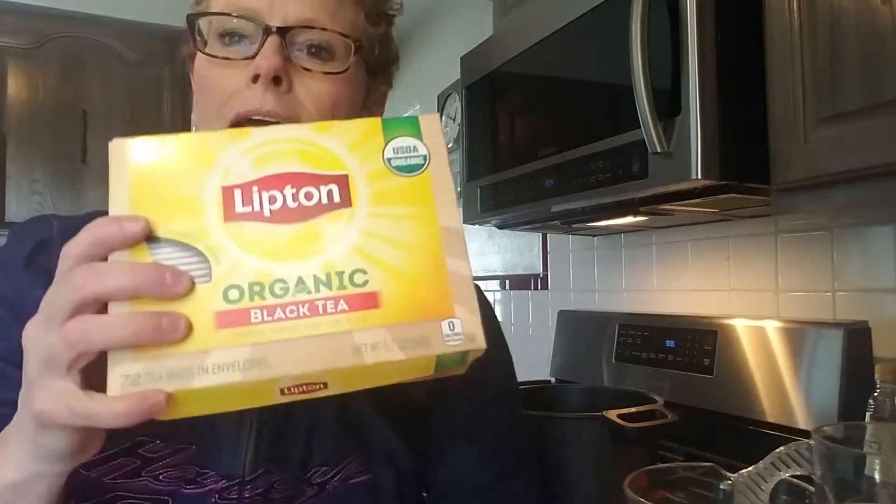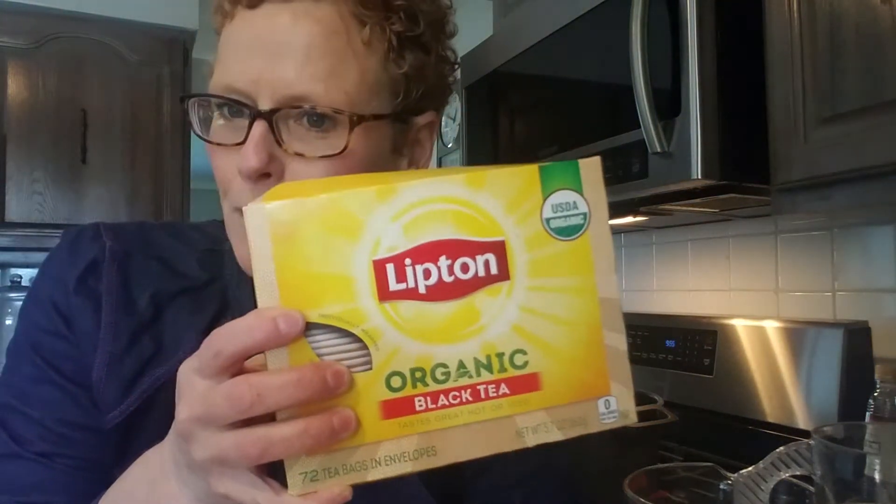First thing you need is one cup of sugar — white sugar is what I use. You need organic black tea; I just buy Lipton. You need eight tea bags. Then you need 14 cups of water, or three and a half quarts of water.